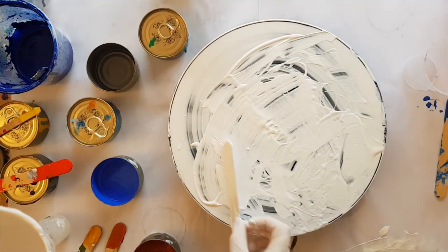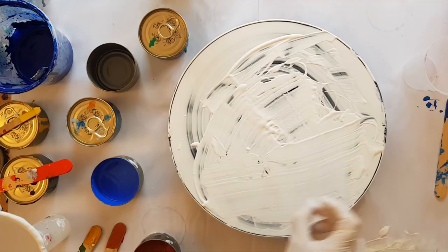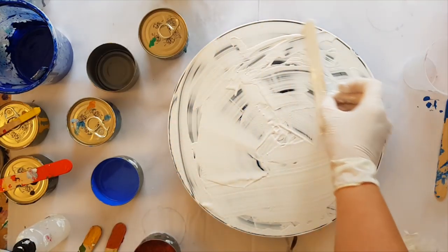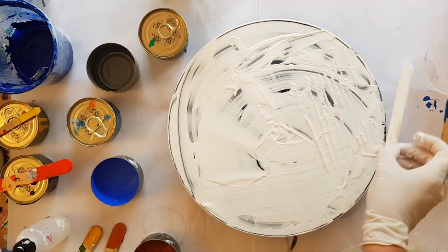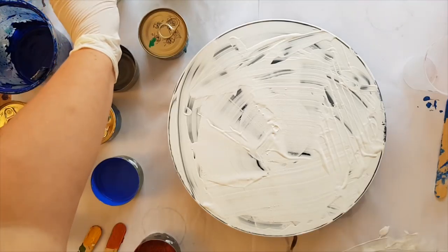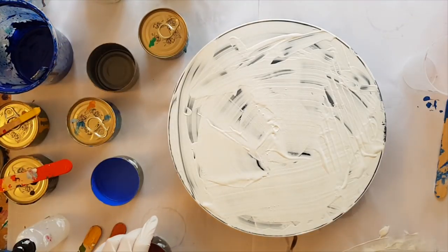I'm not going to lie - I was in a meeting and I was waiting for it to finish and I was mixing paints while I was in the meeting. The joy of internet meetings without video: they can't see what you're doing, so I was mixing paint and playing while I was waiting. How does it get better than that?